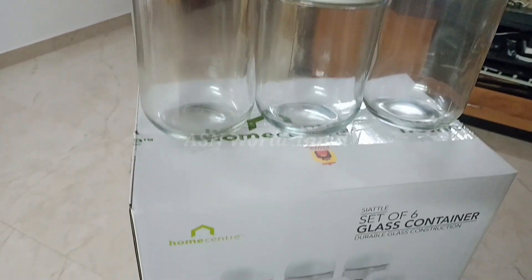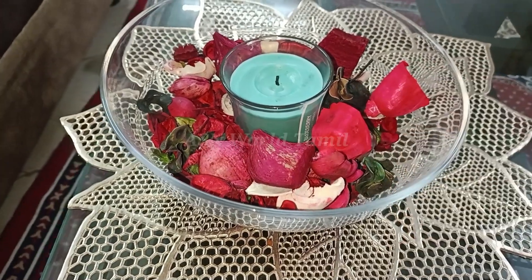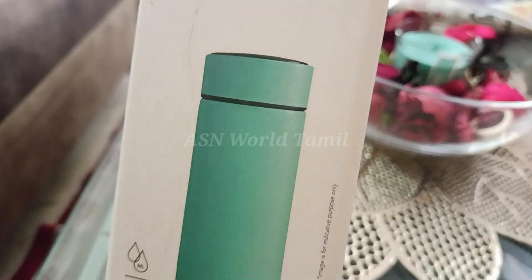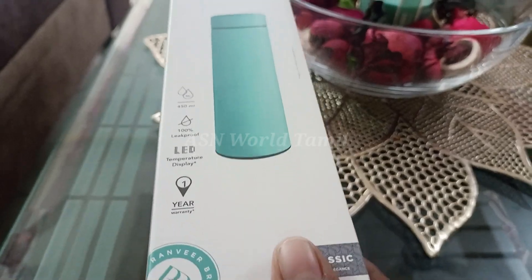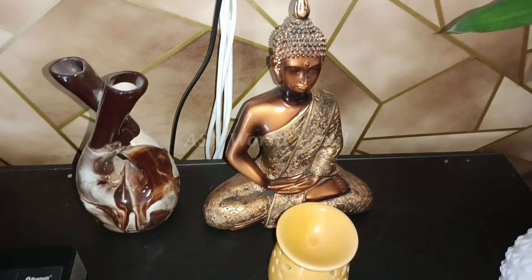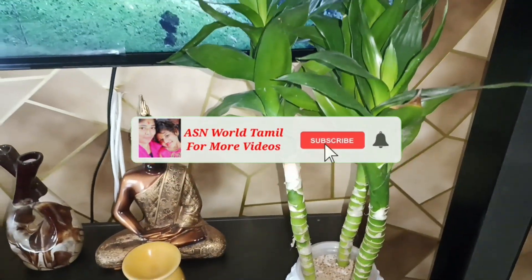Hello friends, welcome to our channel ASN World Tamil. If you are watching our channel, you will see a home center shopping. If you are watching this video, you will see a positive product. So, let's start the video. If you are watching ASN World Tamil, please like this and subscribe.